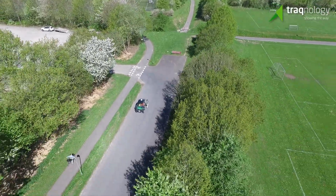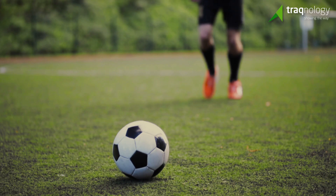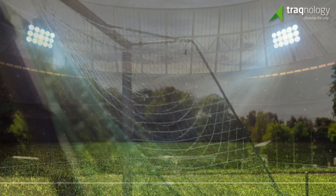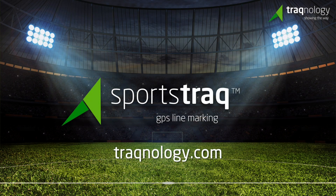Get fast and efficiently to the finish line, and reach your goal, with Sportstrack. See more at tracknology.com. Check us out on social media and YouTube for more exciting Tracknology news.